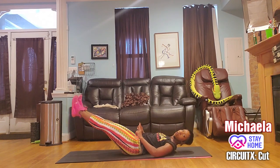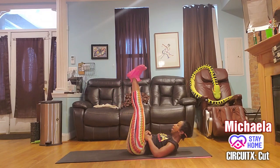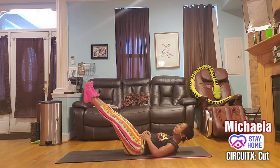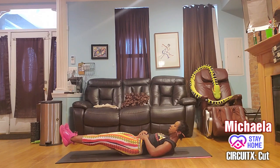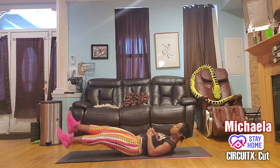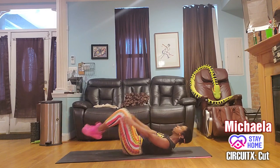Back up for two, three — straighter. Four — longer. Five, six, seven, eight. Come down for seven, six — straight legs. Four, three, two — hold the one. Round that back — this time give me a flutter. Eight, seven, six, five, four, three, two — knees in.